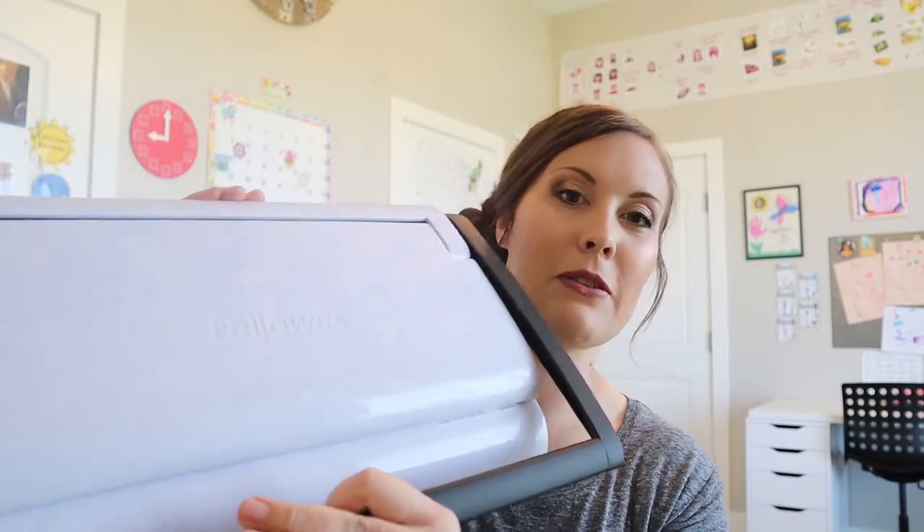Hi and welcome to my channel. Today we are going to be talking about a binding machine. It sounds slightly daunting but it's really easy to use, I promise.